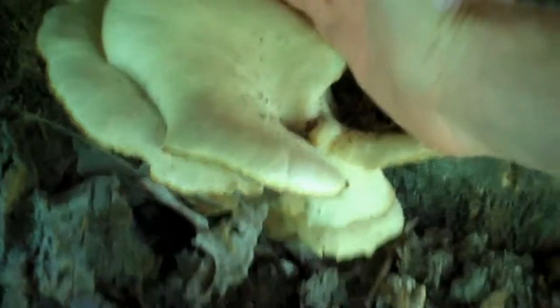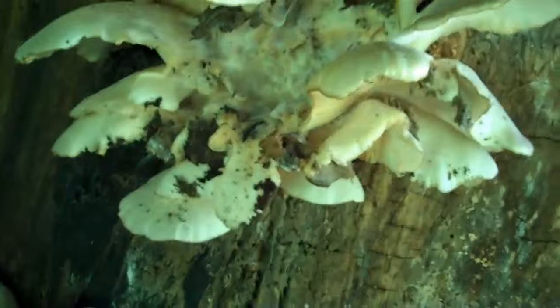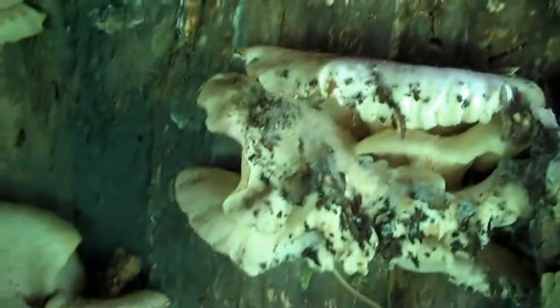These things are huge. Look at this — it's the size of the palm of my hand. This one's bigger than my hand, it's crazy. I inoculated this tree about three years ago.